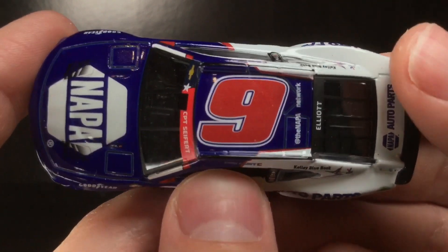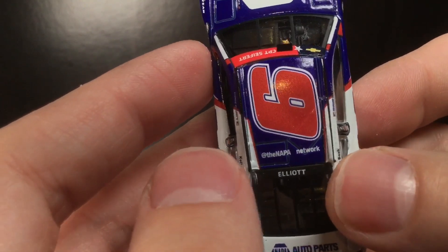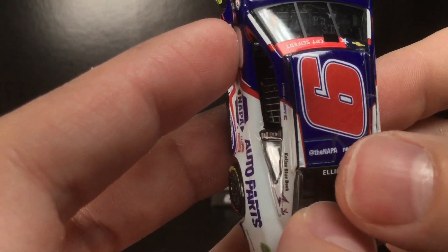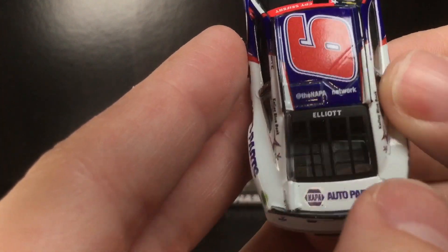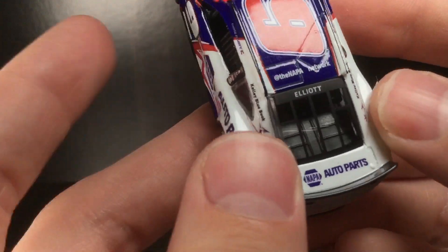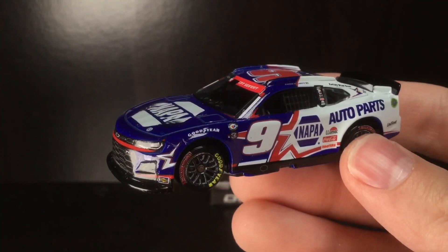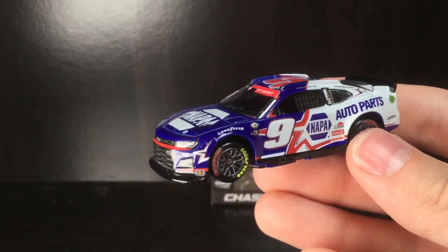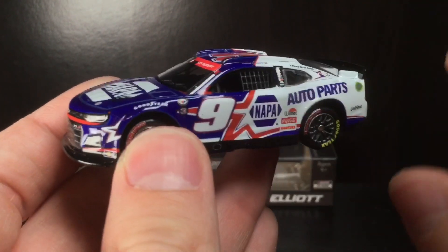Anyway, enough ranting about random stuff. On the back you've got the NAPA Network — I have no idea if that's for Twitter/X or Facebook. You've got Elliott on the back window and NAPA Auto Parts on the deck lid. Yeah, I absolutely recommend this diecast.